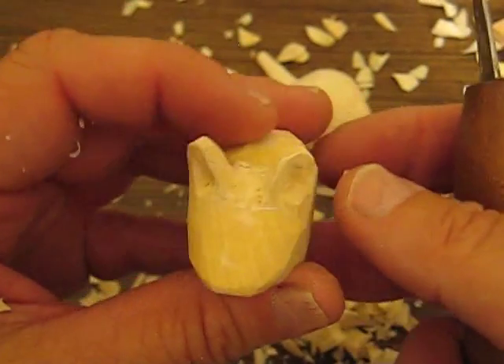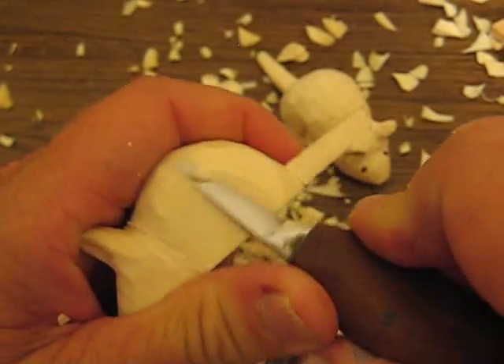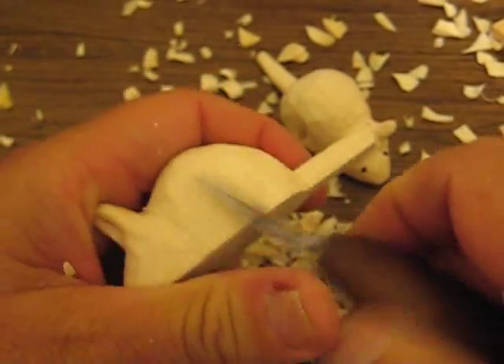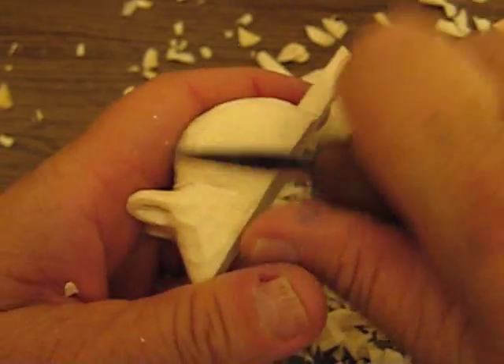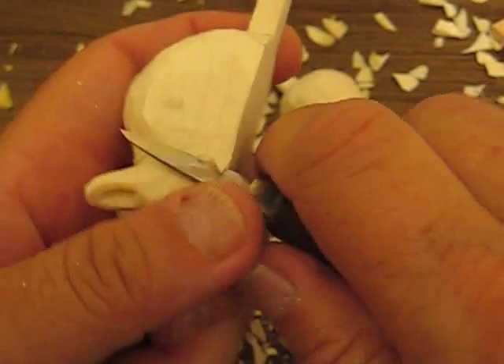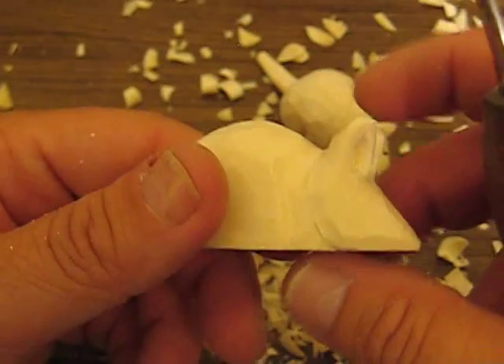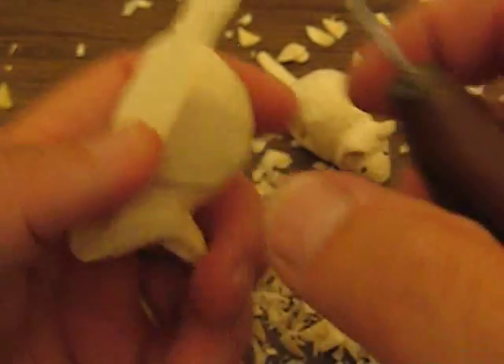There was a young man in the UK that wanted me to do a mouse, and I said, 'See what I can come up with.' And I came up with this one night whittling and carving, and decided it might be something cute to try. You see how I'm going around back and forth on it, looking at it, re-looking at it — that's what you want to do.